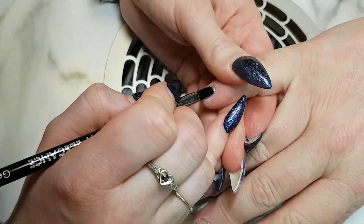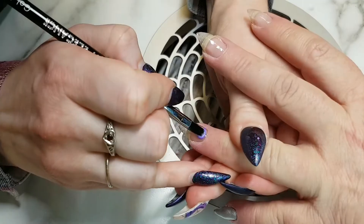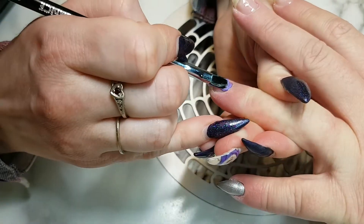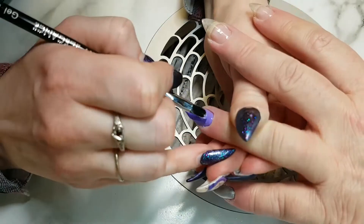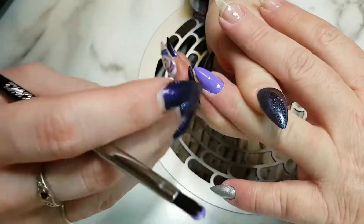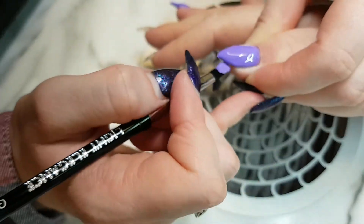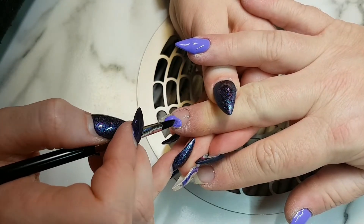I'm taking the silver buttercream and applying it onto her pinkies because it's going to be our base color for when I do our sugaring. Then I'm going in with Queen Bee by Light Elegance and putting this on her ring fingers, her thumbs, and then I'm going to do a really cool thing with her middle nail here.